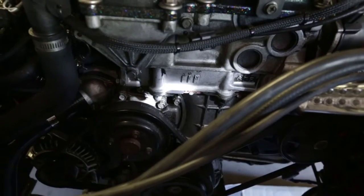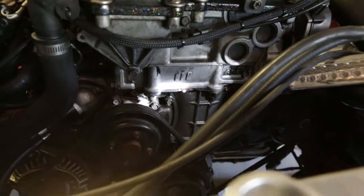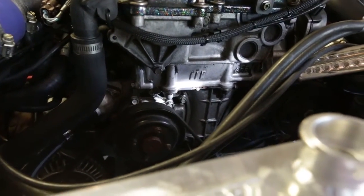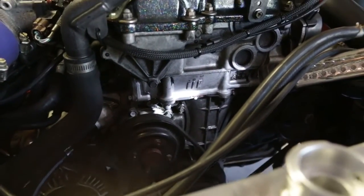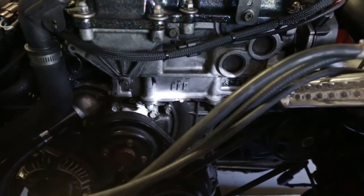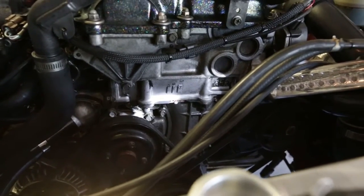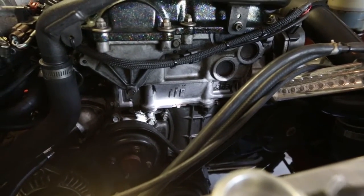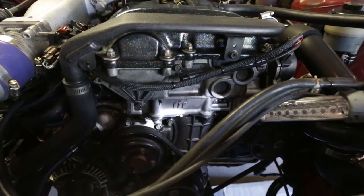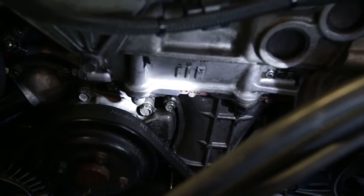I went and tried to prime the engine, and Houston, we have a problem — a rather large one. There's an oil leak from the front side of the cover here. I think it's in between the head and the front timing cover. So I'm going to have to pull the valve cover here to have a look. But things are not off to a good start. Damn it.